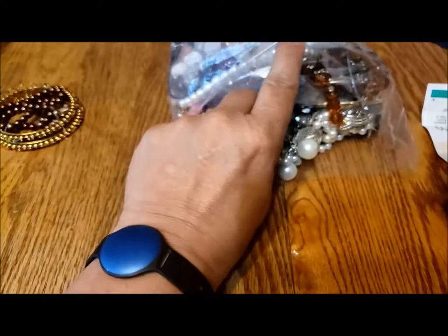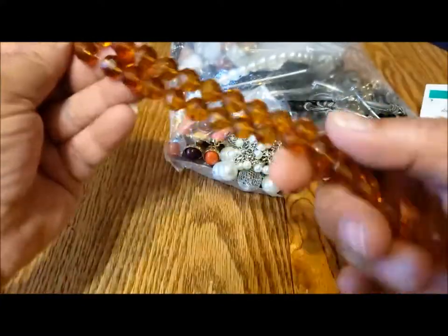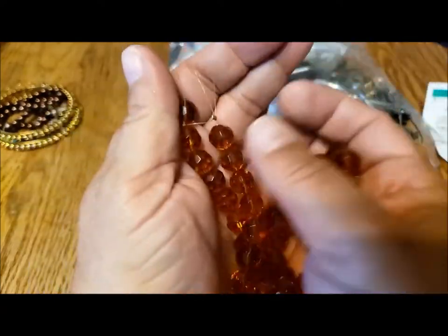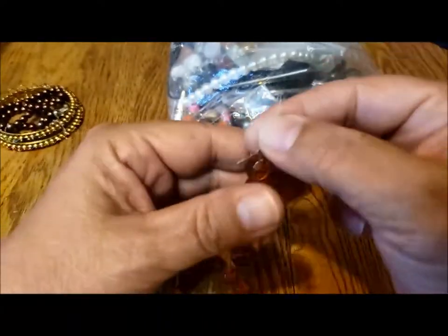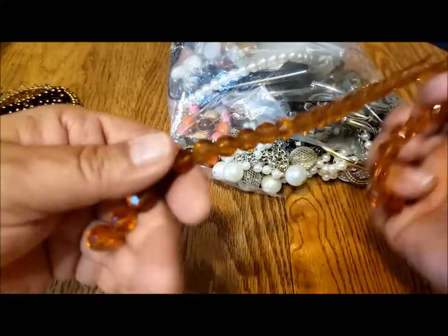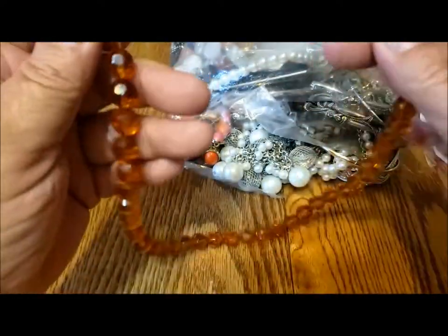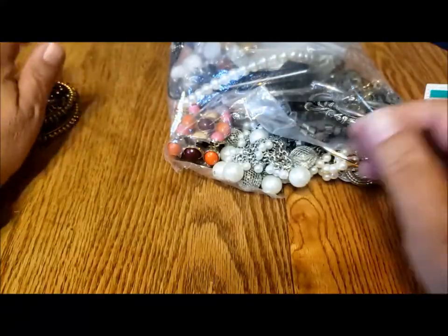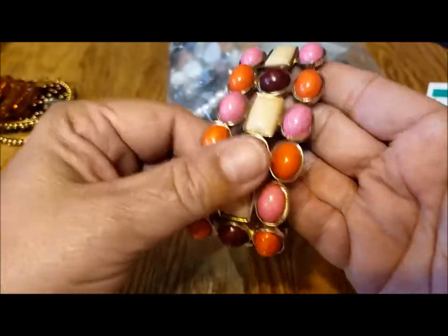Half of the clasp could be saved and repurposed. Oh, these are nice glass beads — pretty color. You know what? This looks like a strand of beads with a closure — the kind of strand you'd buy at a bead shop, because the last one is knotted in place. So this is like jewelry making supplies. This is a nice stretchy bracelet.